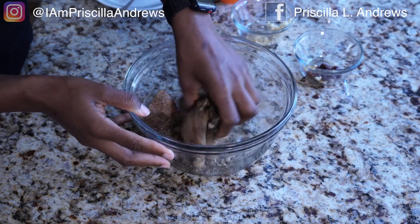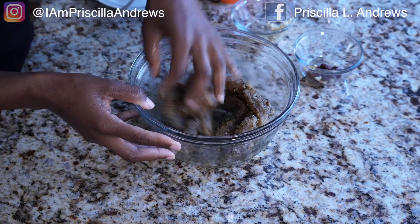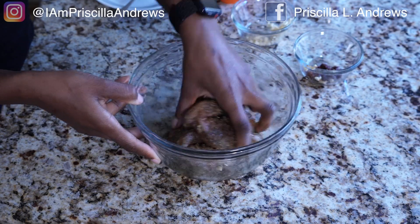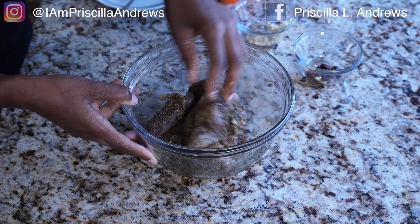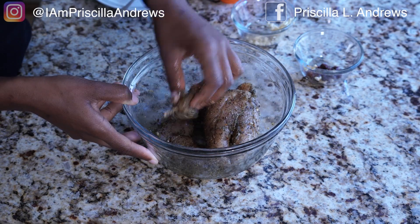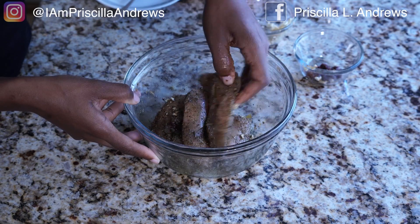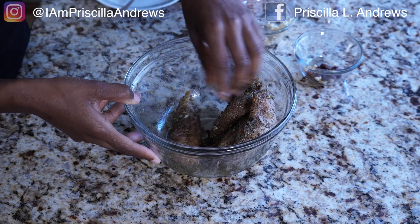This is how we want it to look — this is what gives the chicken that Tuscan look where you can really see the herbs and seasonings all on the chicken. You can see the pieces of garlic. My suggestion is to season it and let it sit for two to three hours, or you can let it sit overnight. The longer it sits, the better it tastes. Look at that — it's well coated with all your seasonings.